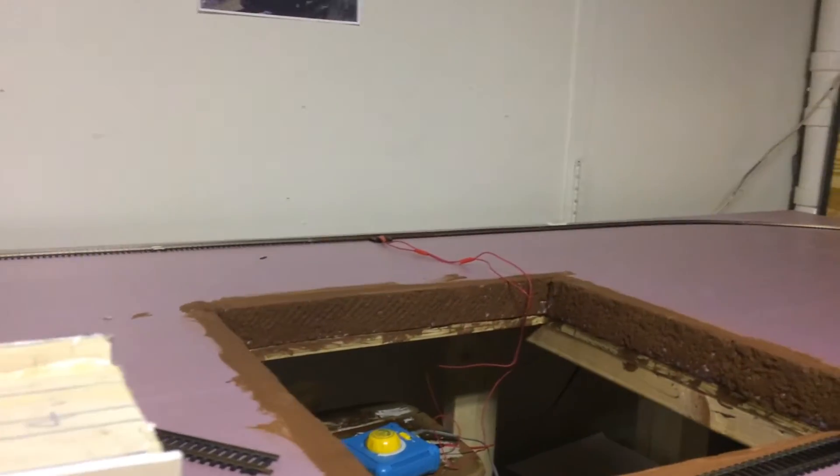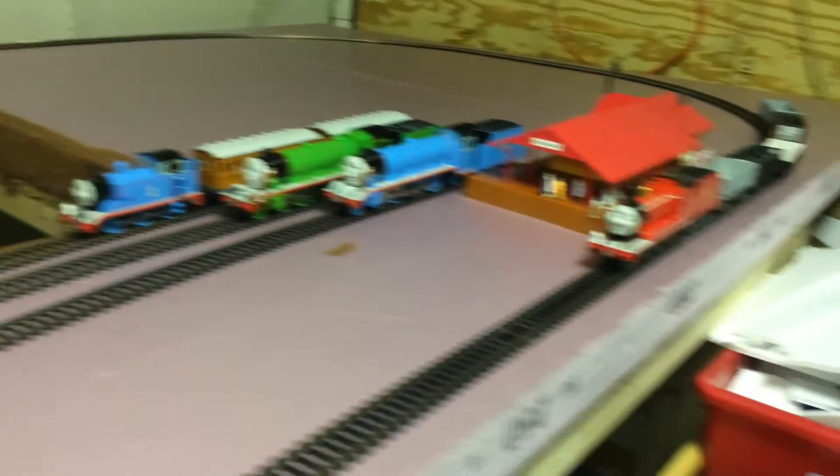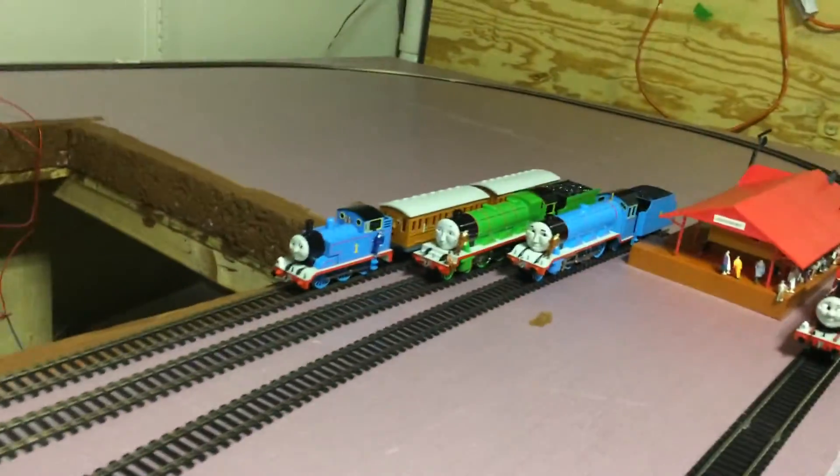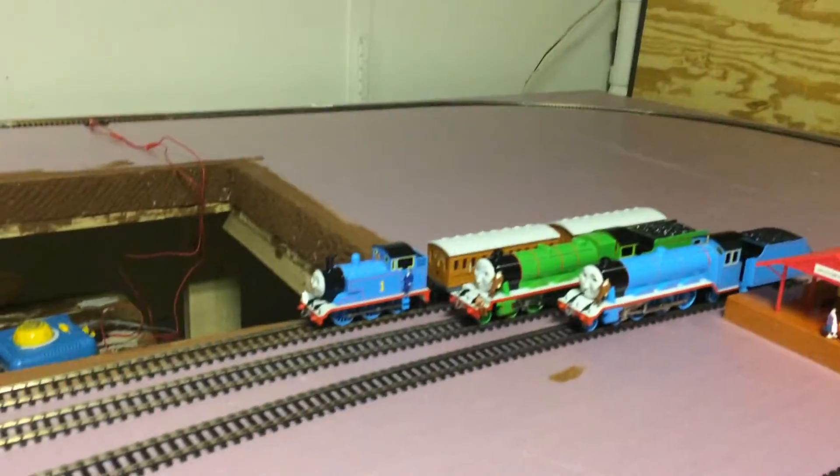It's going to be in my room. It's going to be a little small. It's going to incorporate the docks, bridge viaduct, and Thomas' branch on viaduct.